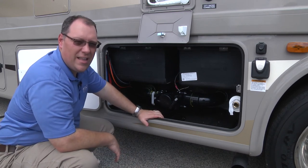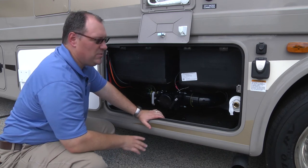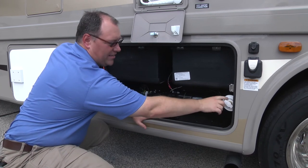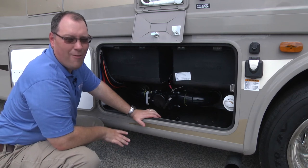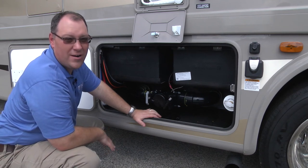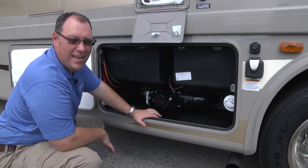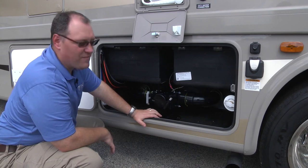This small connector right here is for a garden hose — it's the black tank flush area. Make sure you put a regular garden hose on there, not your drinking water hose, as that could contaminate your drinking hose with raw sewage. So let's stay away from that.